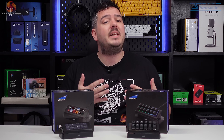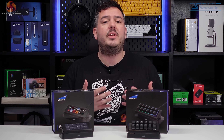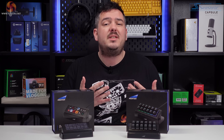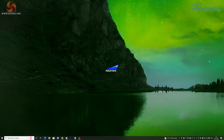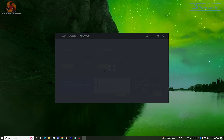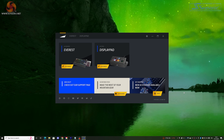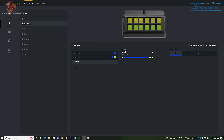Let's talk about the features and the integrations — this is the really important part of the review, in my opinion. The software, functionality, and utilities, and just what these things can do in general, will make or break them. All of the customisation and setup for both devices is carried out in Mountain's Basecamp software, which has been okay since I started using it. There are only very minor differences in the menus for the two devices, which I'll cover briefly before we look in more depth at setting up the keys.